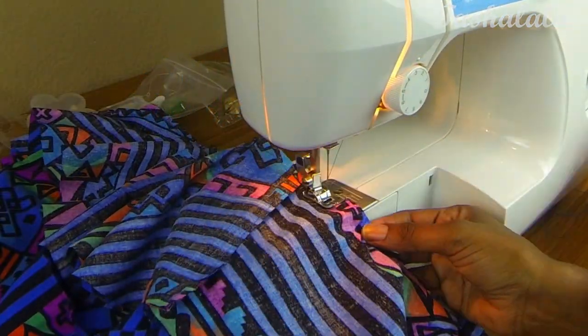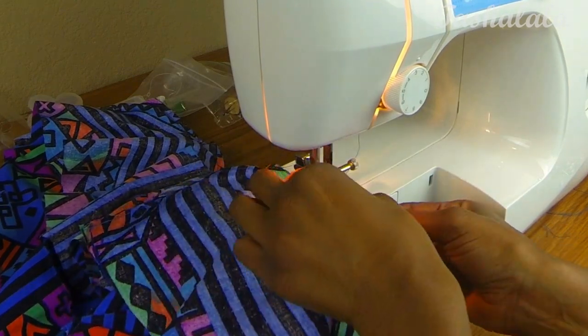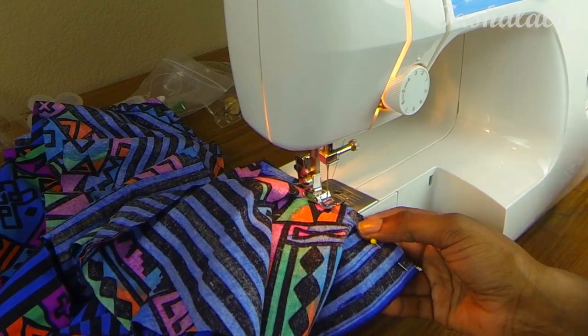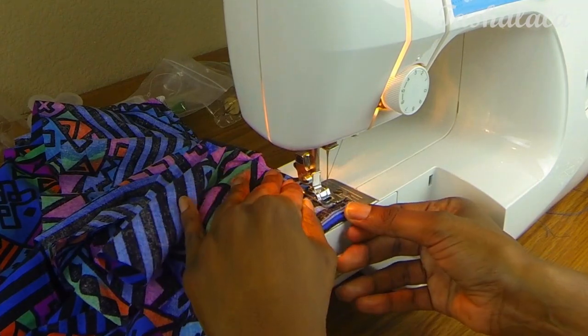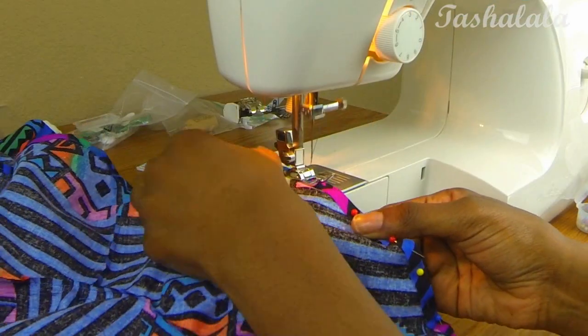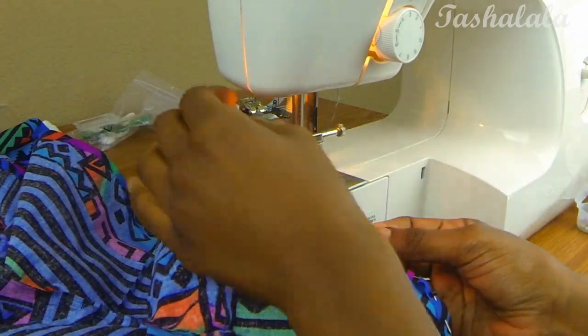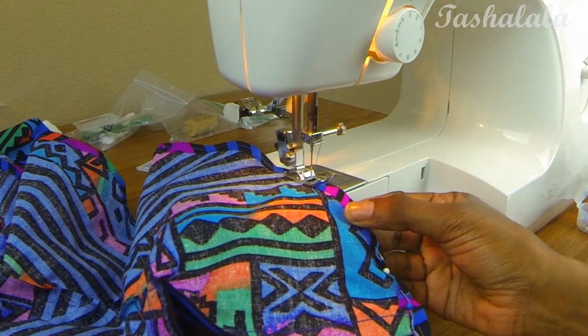I'm sewing the peplum onto the shirt — I know the sewing parts get redundant and all look the same, sorry guys, but that's the next step. After that I simply hemmed the bottom of the peplum all the way around, and that is the very last step. You are done with your new awesome peplum tank top made from a men's oversized button-up shirt!